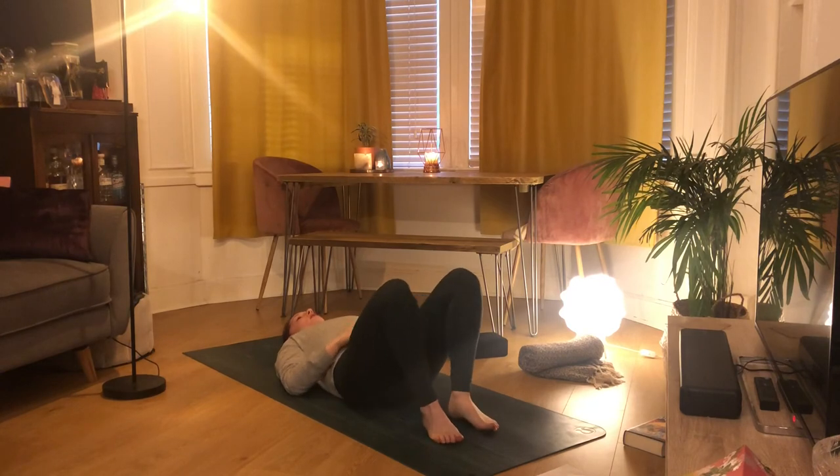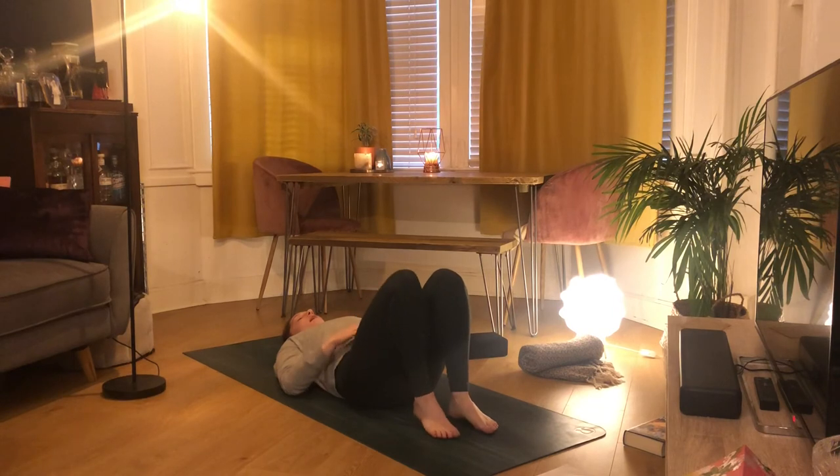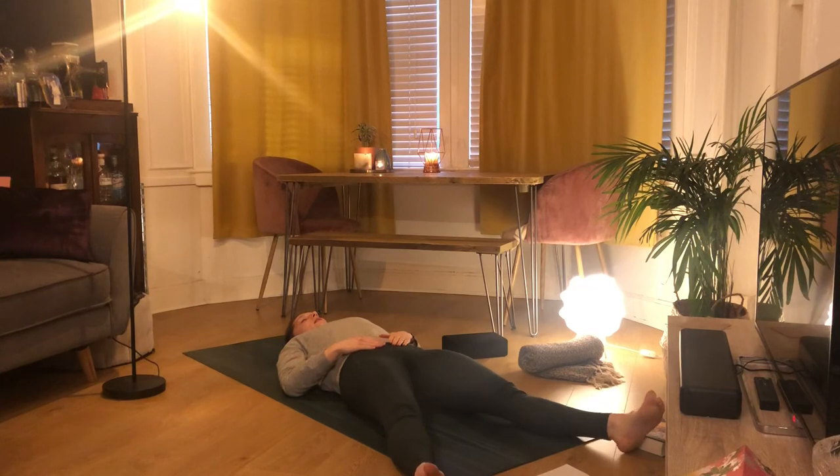Start to walk your feet out so they're at least mat-width apart — or if you have any back problems, keep your knees bent for your shavasana. Just like we did at the start of class, bringing your right hand to your tummy and your left hand to your heart, allowing yourself a couple of moments of rest. If you want to take some nice deep breaths and sigh away anything that no longer serves you, you're welcome to do that.